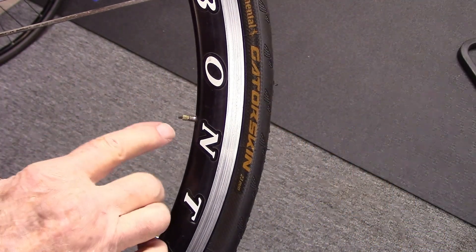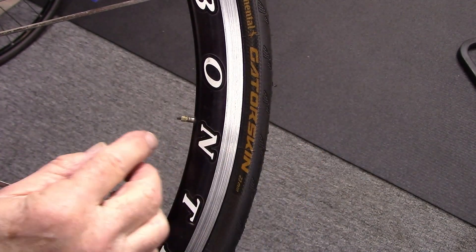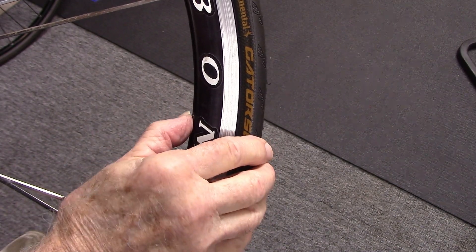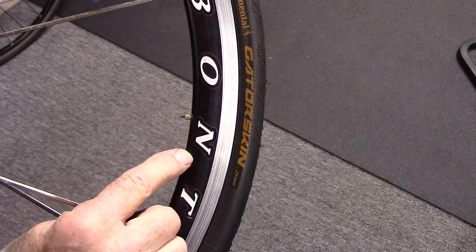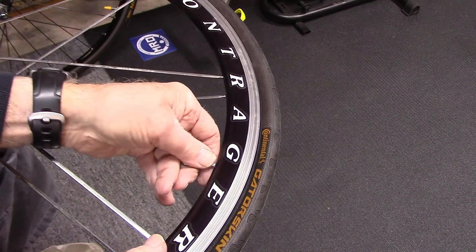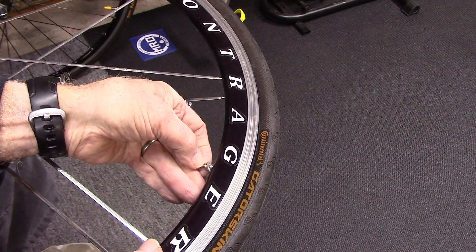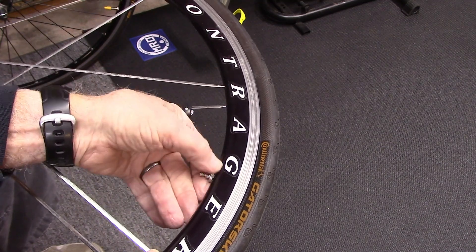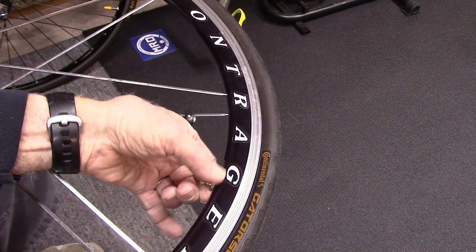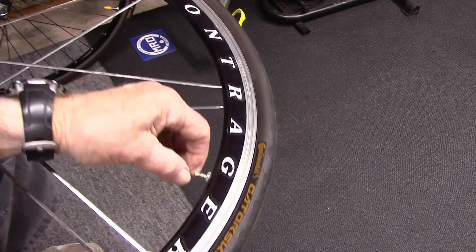In the old days, valve lengths were very short, and with a deeper rim it's possible to see the valve actually disappear into the rim itself and get lost. So what manufacturers did was thread the stem and make a nut that goes on the end — when you turn it, it pulls the stem toward the opening in the rim, pulling it out far enough so you can pump it.